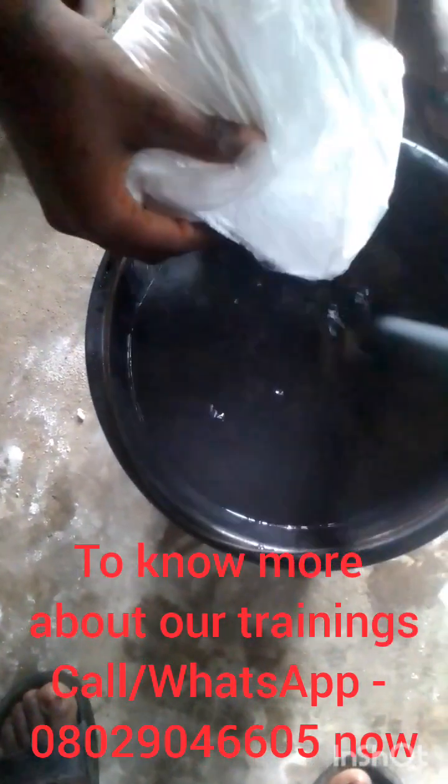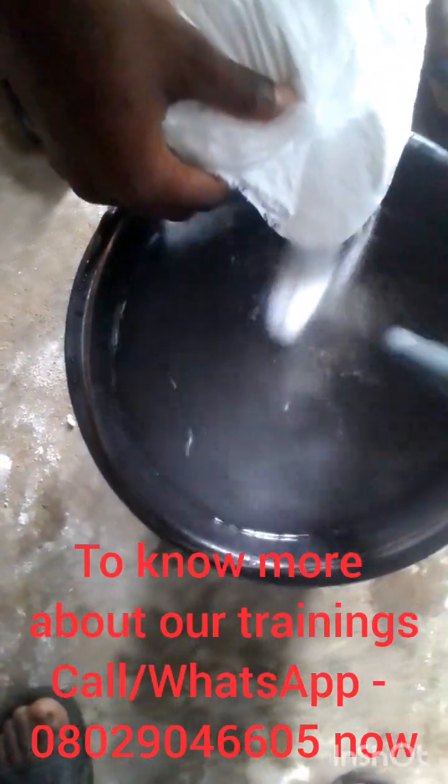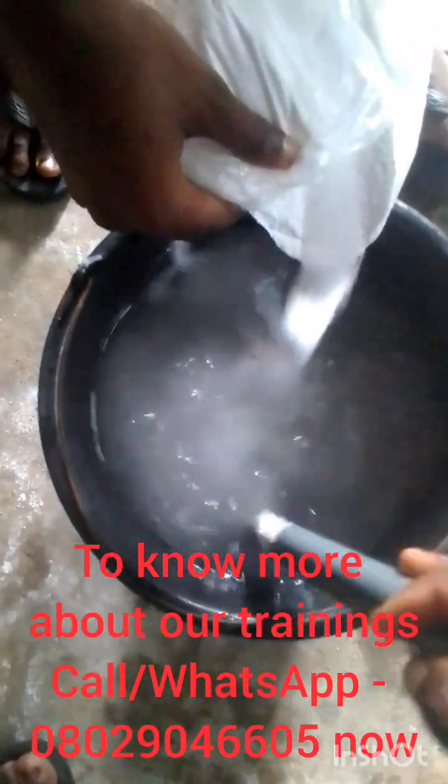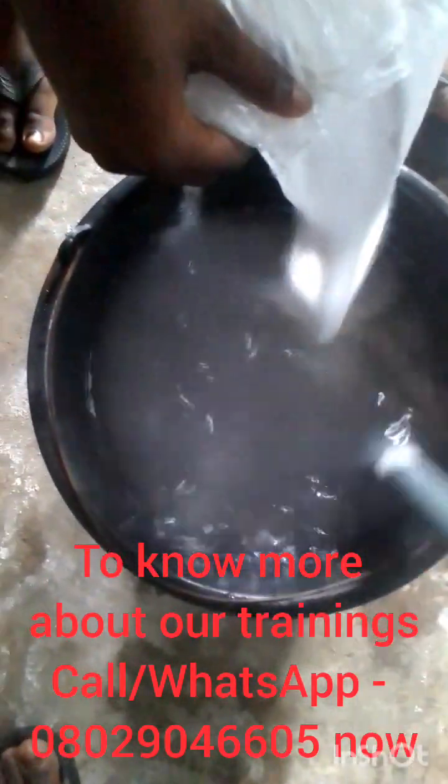That is why you need to stir simultaneously as you pour. Just watch me as I do it. You can see I'm stirring as I am pouring the soda ash — and with this it will not form any block.